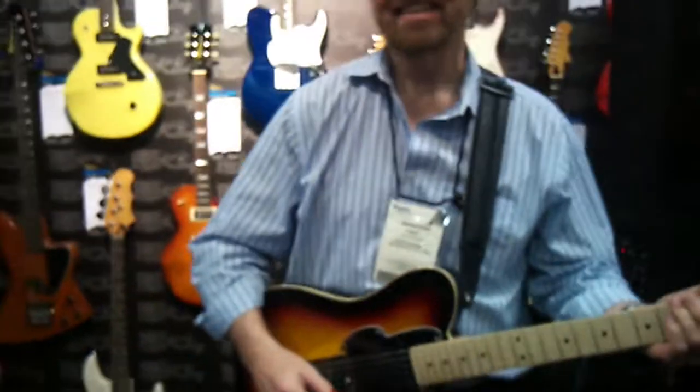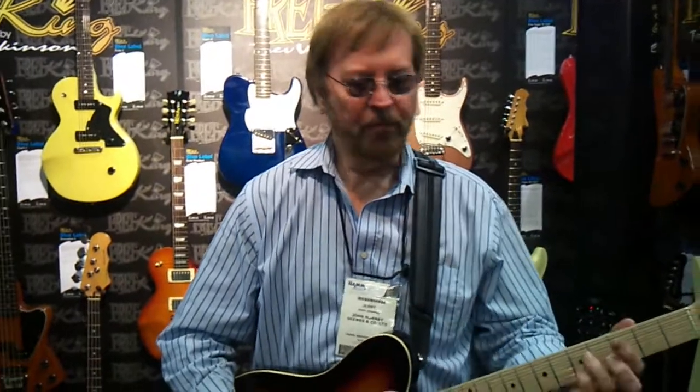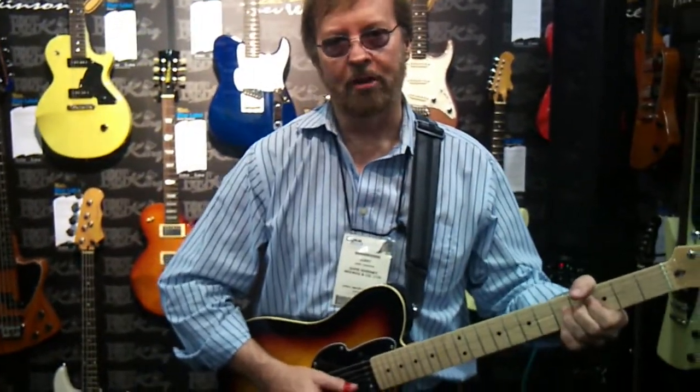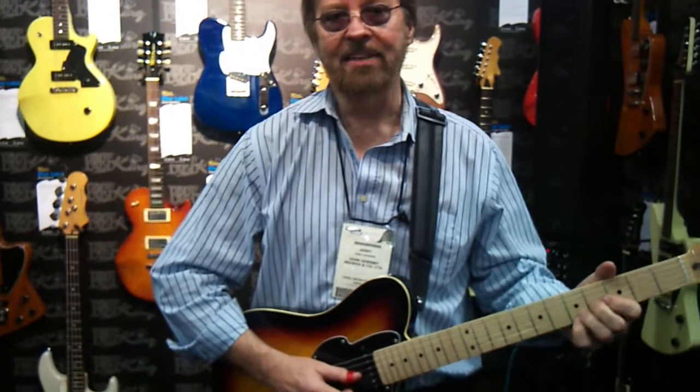Here at NAMM, we're asking Jerry Donahue about his string gauge. For years and years I use the nines because I do a lot of bendy technique stuff.